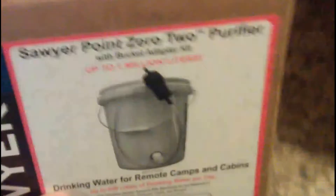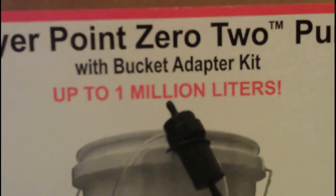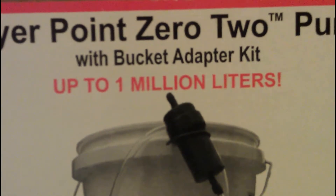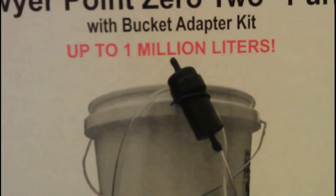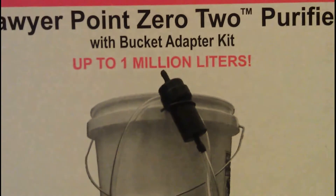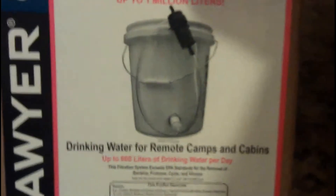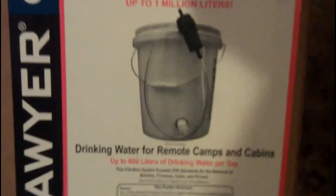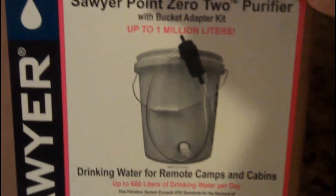It comes with a 1 million liter guarantee — I'm pretty sure it's stated on Sawyer's website as 1 million gallons, but either way, a million liters. You'd literally need the end of the world to happen before you could actually use this thing up. You don't need to replace the filter until it clogs and it's finally done, so it's not like some of those other filters like the more expensive Berkeys that you have to replace after 6,000 gallons or whatever.